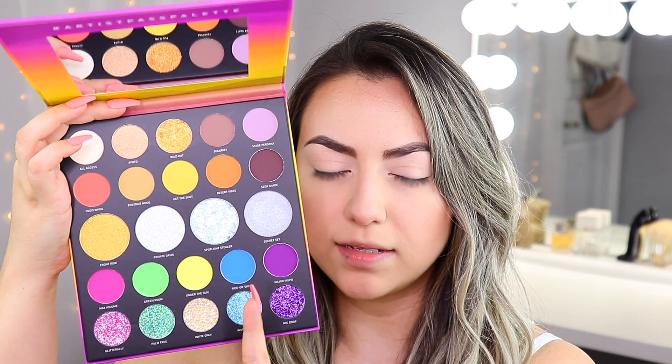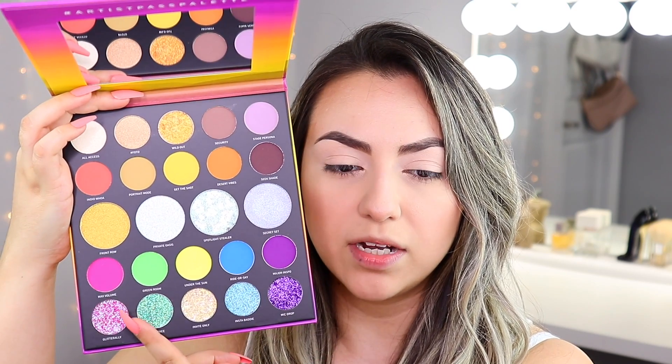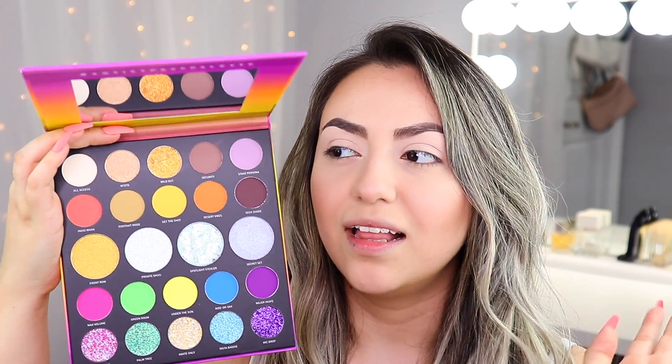We're going to do that using the 24A Morphe Artist Pass palette. She comes with a huge mirror in the front, which I totally love. Then we've got an array of neon rainbow colors, glitter eyeshadows, shimmer options in the center, and our top section is shimmer and matte neutral eyeshadows. I thought it was really nice for them to include that — that way it becomes a more usable palette and it's not only brights and colors.